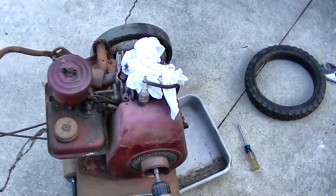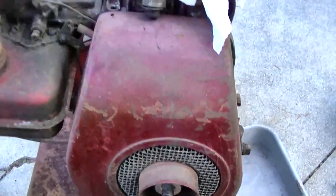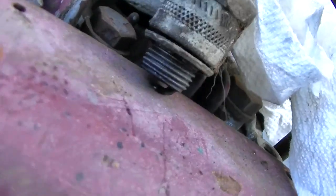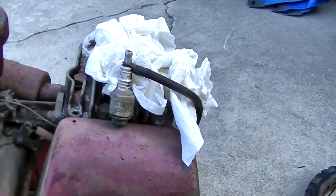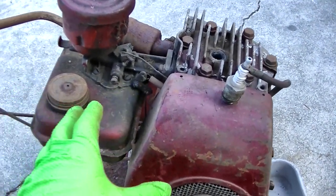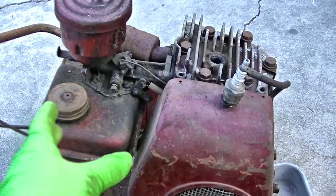If we can't resurrect it, it's no loss — because it was free. The camera frame rate might not be catching it, but there's a nice spark there. Beautiful. The carburetor is going to be all gummed up, but that's fairly easy to clean. I've got lemon juice — lemon juice dissolves that varnish.